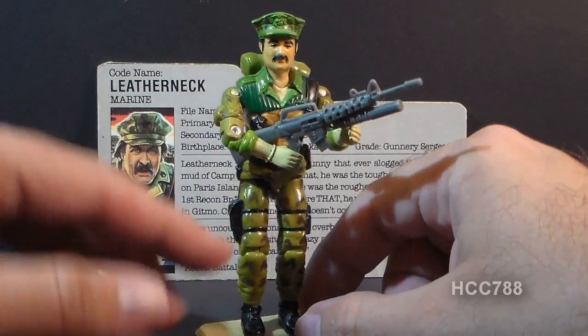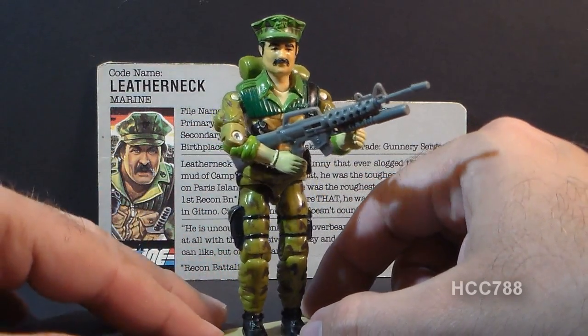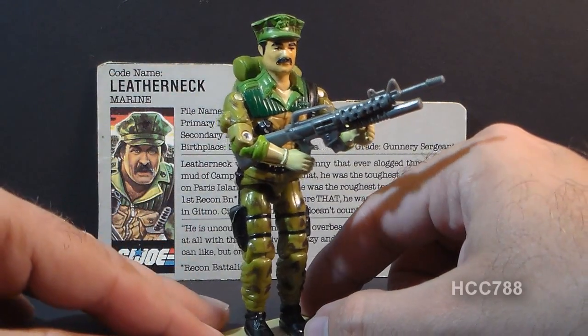This figure has some paint wear, so I may actually replace this figure before I'm ready to do a full review on it. But this is a figure that I really do like.